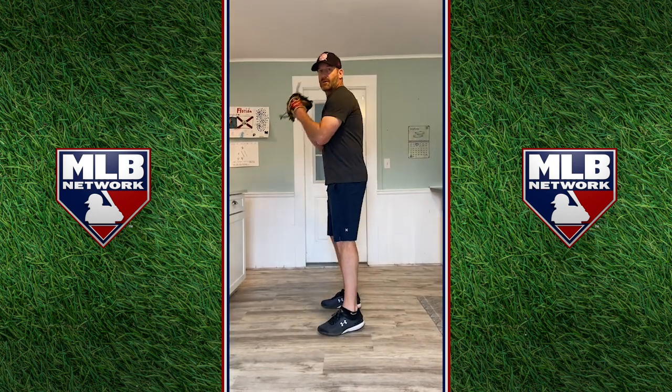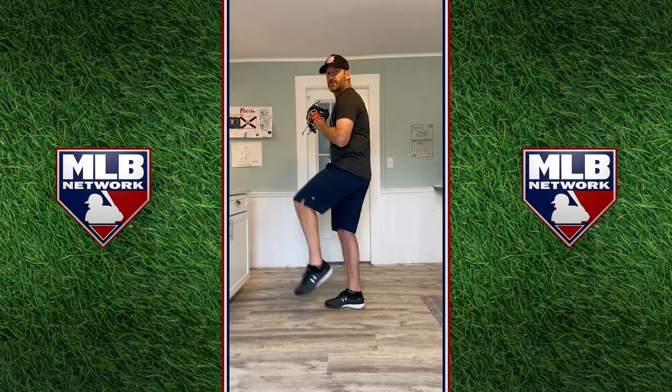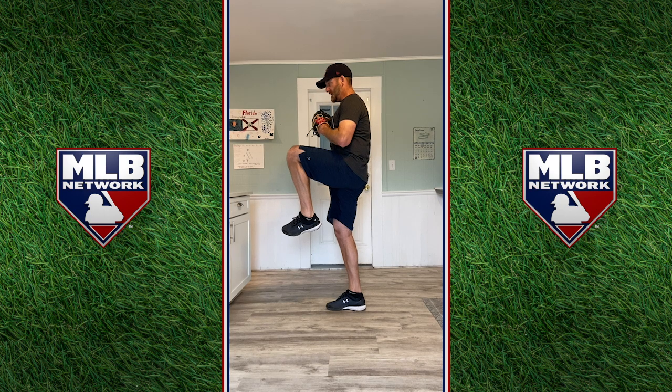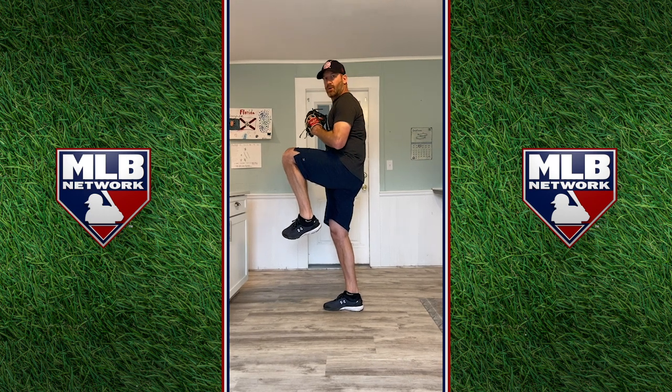A simple exercise I can do is get into your stretch position, like you're pitching with somebody on base. Because let's face it, the most important pitches you're going to throw are always with somebody on base. So as we get there into our set position, all we're going to do is pick up like this and hold that and hold it and practice that. That's strength. That's what you want to do.